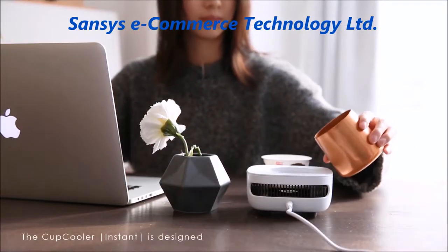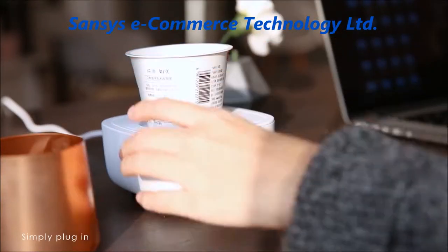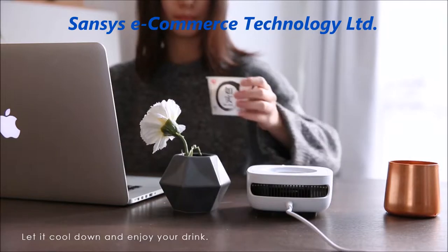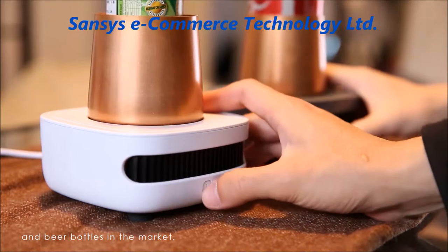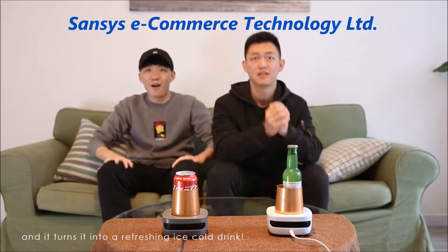The Cup Cooler Instant is designed with the less is more principle. Simply plug in and turn it on, let it cool down and enjoy your drink. It is compatible with most soft drink cans and beer bottles in the market. Just put your beverage on the device and it turns it into a refreshing cold drink.